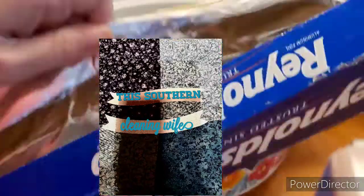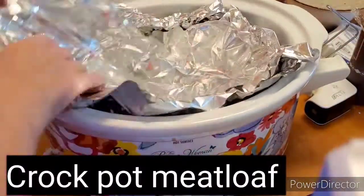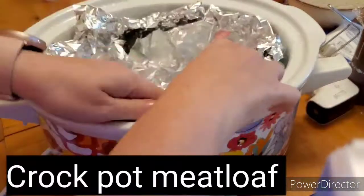Hey y'all, this is Leah with the Southern Cleaner and White. Thank you so much for stopping by today. Today's video is going to be crock pot videos — everything I'm making is going to be made in a crock pot.